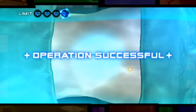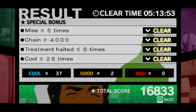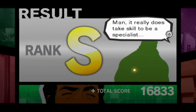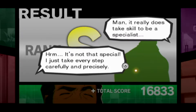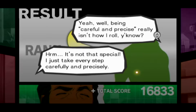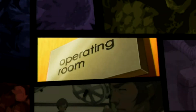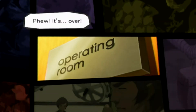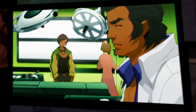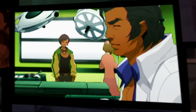Not bad at all. This operation's over with. Thank you for assisting me. You were very helpful. It really does take skill to be a specialist. It's not that special. I just take every step carefully and precisely. Being careful and precise really isn't how I roll, you know. Surgery's complete! The operation was over. At one point I started wondering what would happen, but I'm glad it ended well. Who knows what could have happened if Dr. Freebird wasn't here.